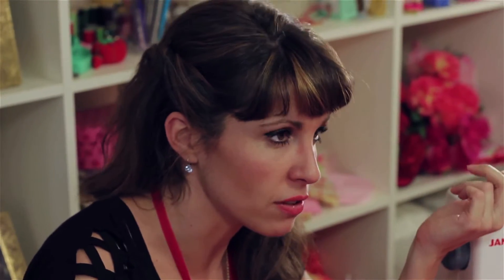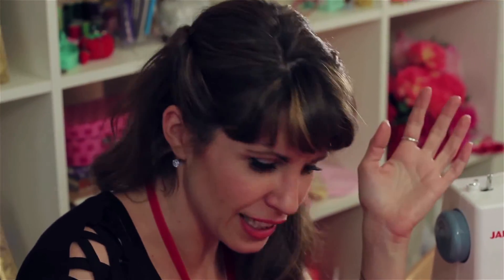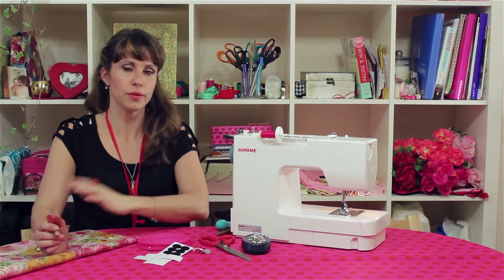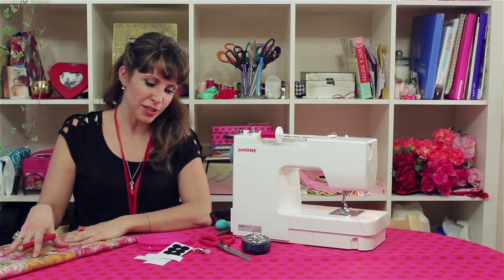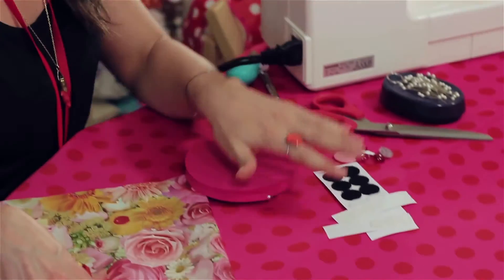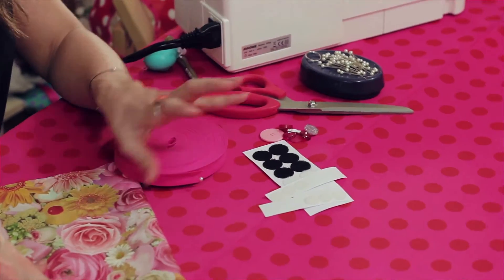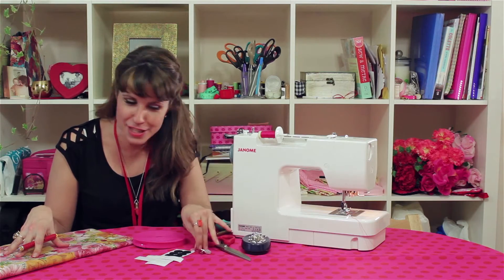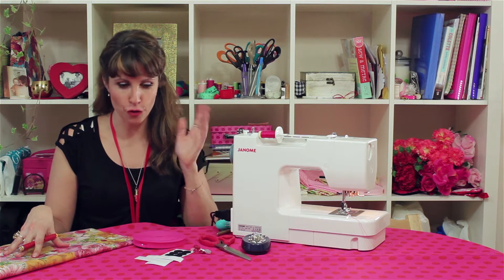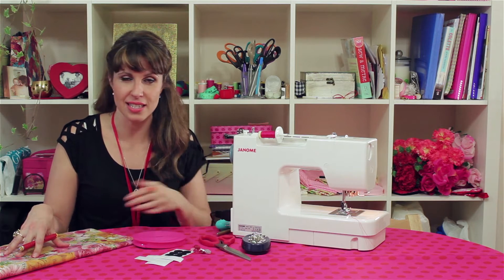Don't get me wrong, I know it's not my original idea, but I did think it can't be that hard to make. So I thought, what's wipe clean? Oil cloth. So you'll need oil cloth. You'll also need some bias binding — my favourite — some Velcro dots just for keeping it closed, a little button for accessorising, and also some pins, scissors and thread to match the bias binding. That's it.